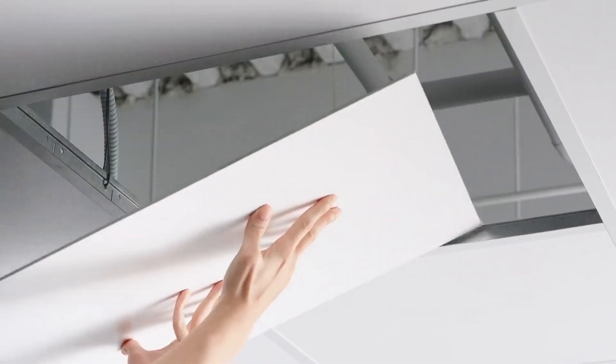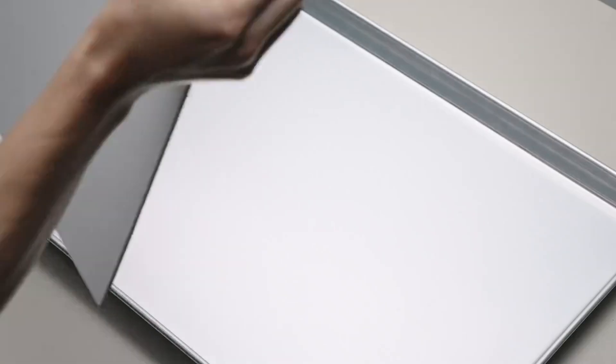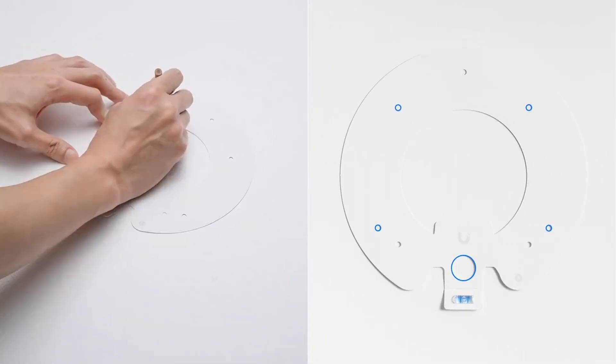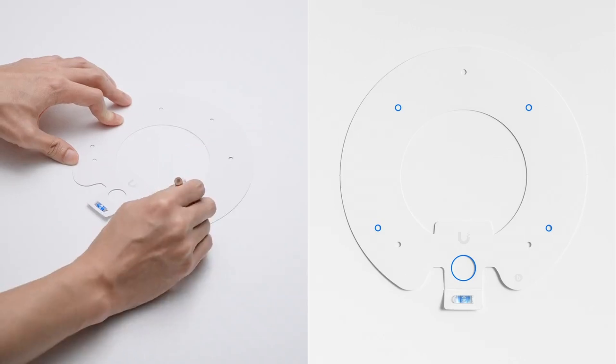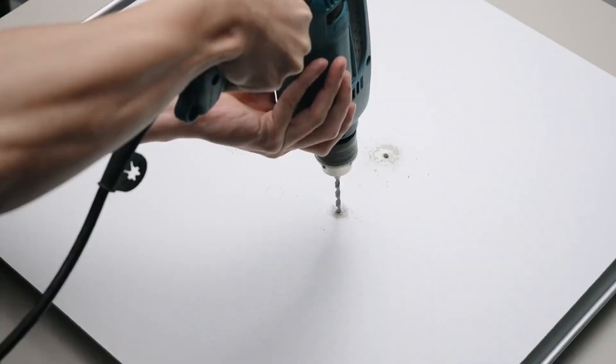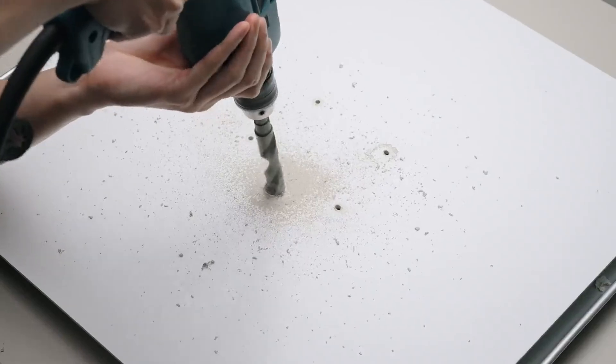Remove the specific ceiling tile that you want to attach the access point to. Use the guiding tool to mark the four mounting holes as well as the large hole for the RJ45 Ethernet cable. Drill the four small holes with the 5mm drill bit and then the large hole with the 18mm drill bit.